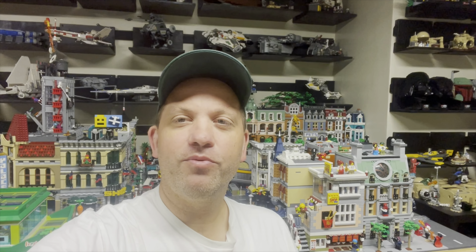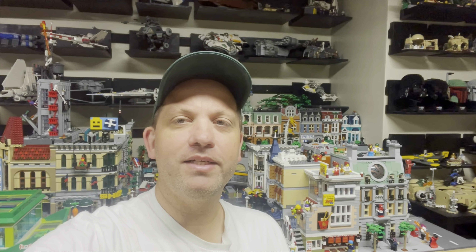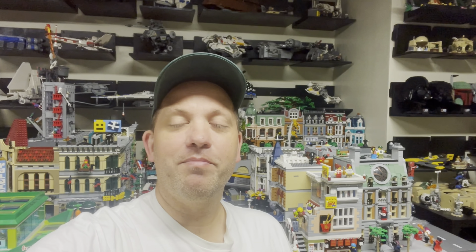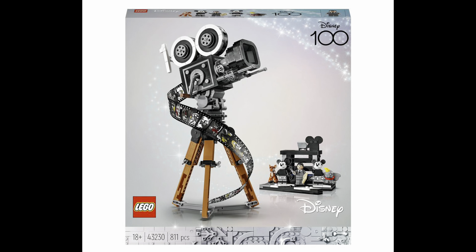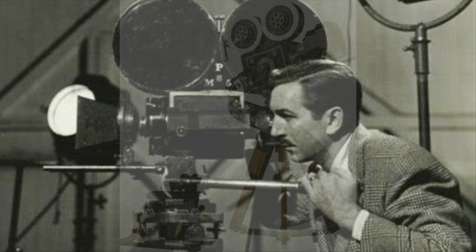It looks like there is a French retailer, FNAC, and they are taking pre-orders for a set that has not been unveiled by LEGO. But they have pictures of the set on their website, so I thought I'd quickly talk about it. The set is the Walt Disney Camera, and it's part of the 100th Disney Anniversary series — a reference to the early days of the Walt Disney Company.